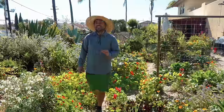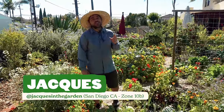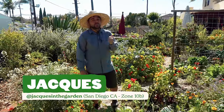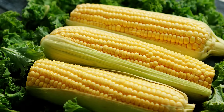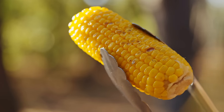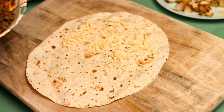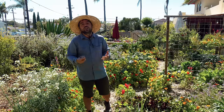The first plant we're going to be talking about today is a summer classic. It's something we all look forward to every single year and it comes in a couple different varieties — whether it's sweet, flint, or dent — and that is corn. The cool thing about this plant is that it can be used in many different ways. Sweet corn can be eaten fresh, cooked right off the cob, and of course you can make tortillas and popcorn out of the other varieties, so it's a very cool plant to have in your garden.